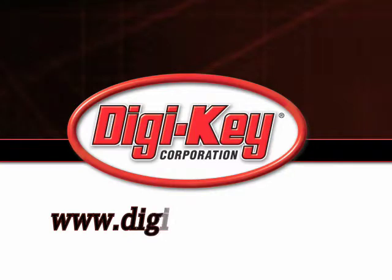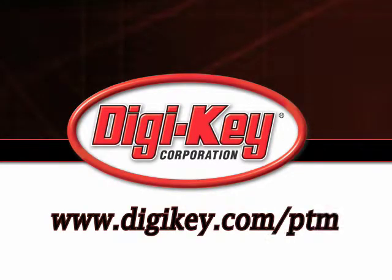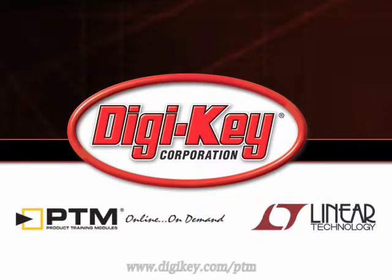Please visit www.digikey.com/PTM to access the complete training module discussing Linear Technology's LT3080 Adjustable Low Dropout Regulator.